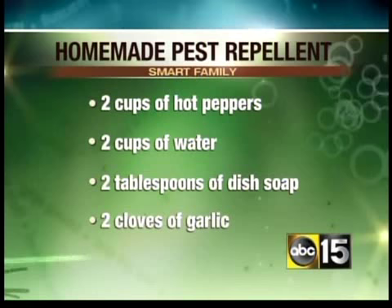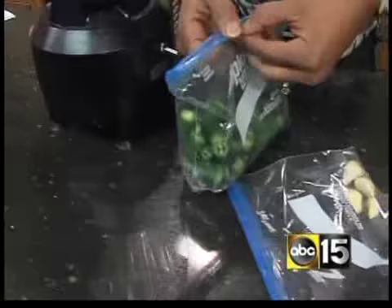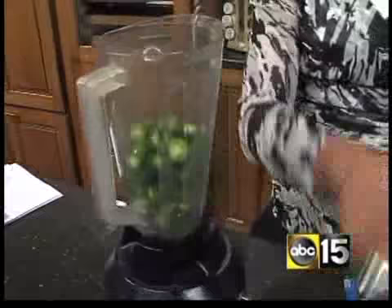You need to grab a blender and go to the store and purchase the hottest peppers you can get. Habanero peppers, I think, are the hottest peppers available, but unfortunately the two grocery stores I went to didn't have them. So I'm going to use serrano peppers, which are right here, and you're going to chop them up. You want to add two cups, which I've already measured out, into the blender here. And then you want to add two cups of water.